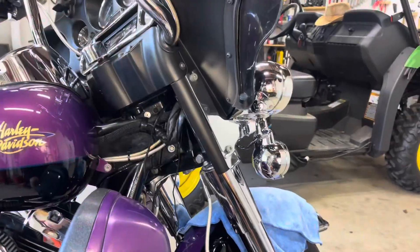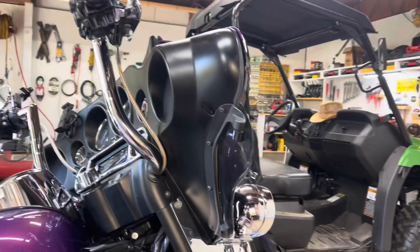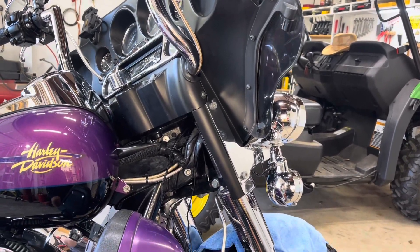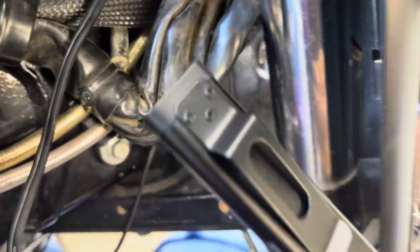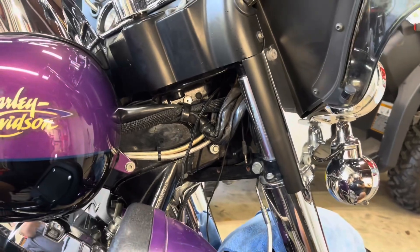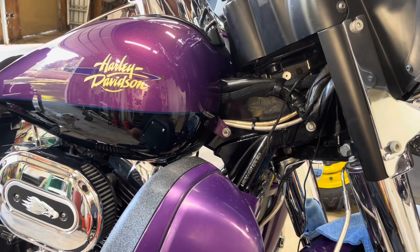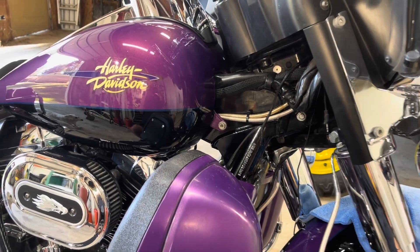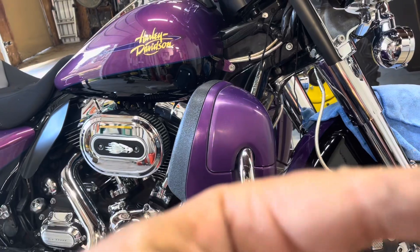I got everything — all the screws I normally take off — off, and I couldn't get the fairing off. I did a little googling and found that on each side of the fork there's another screw — see that right back there — that has to come out as well. See all these silly wires just hanging. Whoever did this electrical work — I noticed this stripped — some people are just absolute hacks, that's all there is to it.